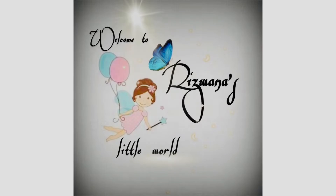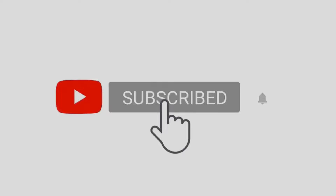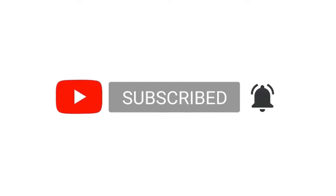Hello friends, welcome back to my channel, it is Vana's Littleville. Today I'm back with a home decor video. In this video I'll show you how to do a canopy decoration with flowers. If you haven't subscribed to my channel yet, please subscribe and hit the bell icon.